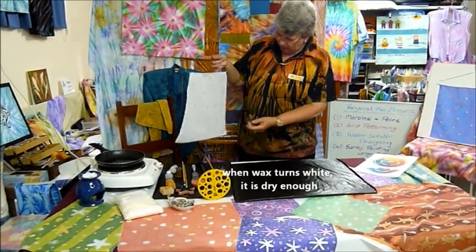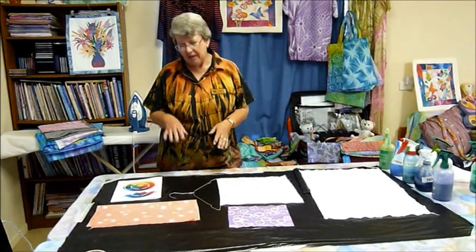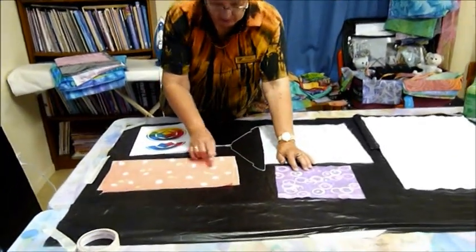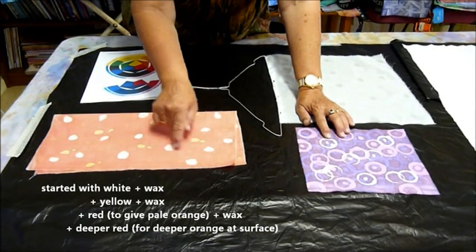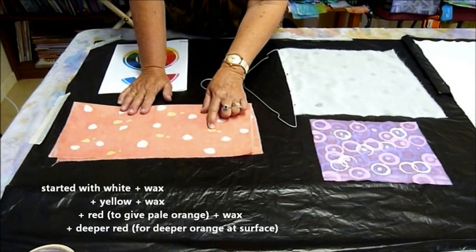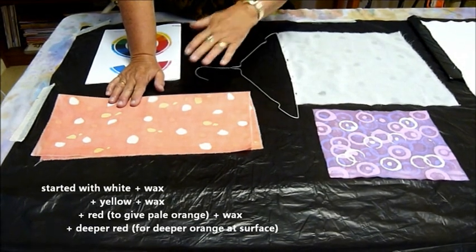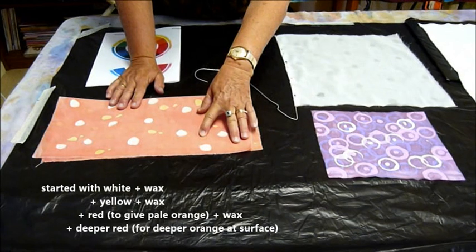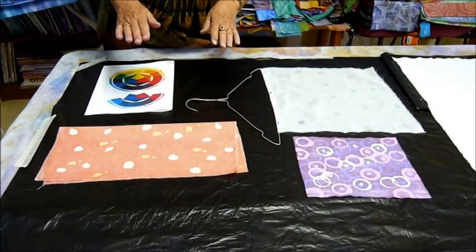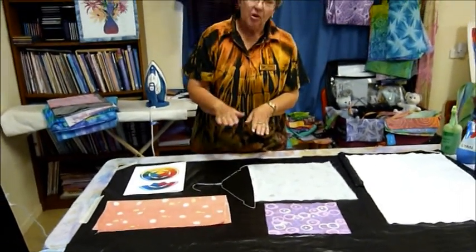The wax has gone white and we're ready to colour. Before we start spraying the colour on, let's think a little bit about the colour. It's best to start off with a light colour and then build your colours up. I've actually started with white fabric and used the wax to keep that whiteness first. On my orange piece I then added yellow, applied wax to keep the yellow, added red - red plus yellow gives orange and I got my pale orange spots. Then I added a slightly deeper red to get a deeper orange. So each colour that you apply is going to be affected by the ones you have put on before it.